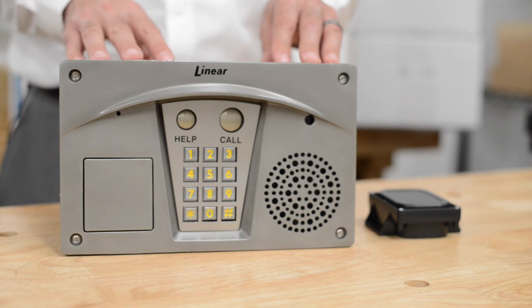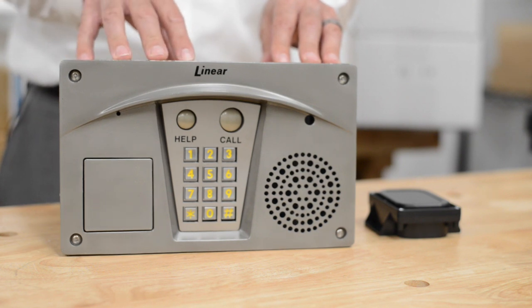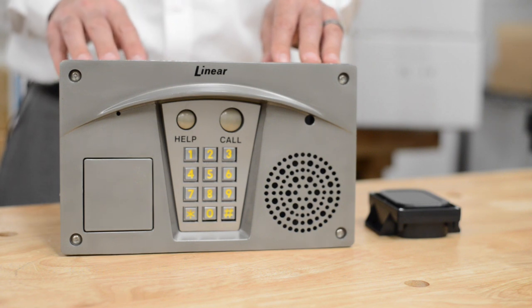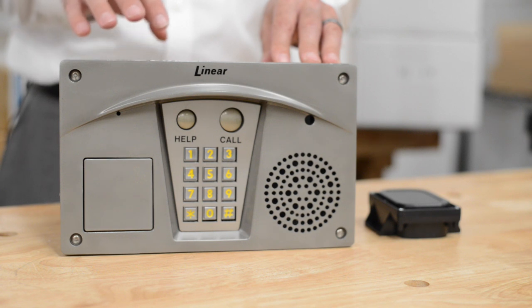On that note, if you do have an active line that this is tied into, this unit can utilize that active line to make an outbound call to somebody that's programmed into the system, so they can talk and let them into the door.